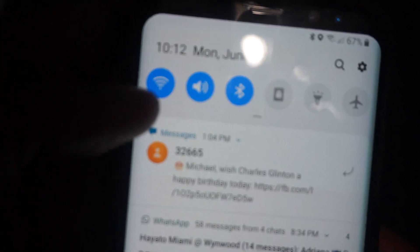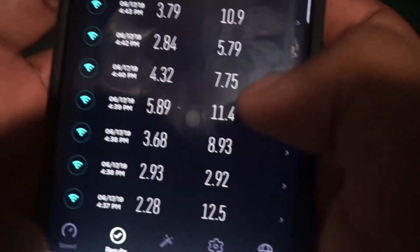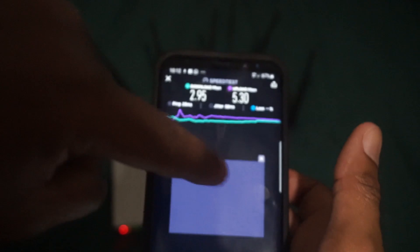Let me show you some other speeds I've gotten throughout the day — one was 5 megabits down, 8 megabits up, some others were terrible. For comparison, I'm going to turn off Wi-Fi on my phone and show you what I get over LTE directly. Now we're using the LTE inside the phone.